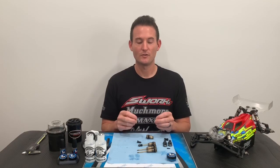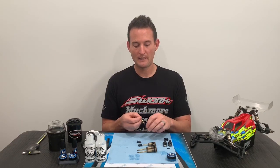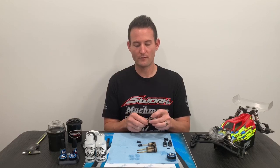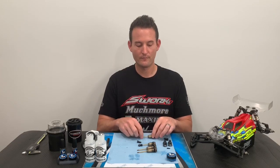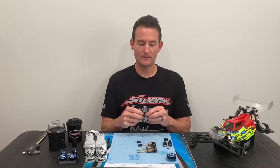I also wanted to explain the difference between internal and external limiting. Internal limiting is when the limiters are inside of your shock — you just apply the spacer to the shock shaft and push it through. External limiting is when the limiter is on the outside of the shock. Now you guys know the difference.